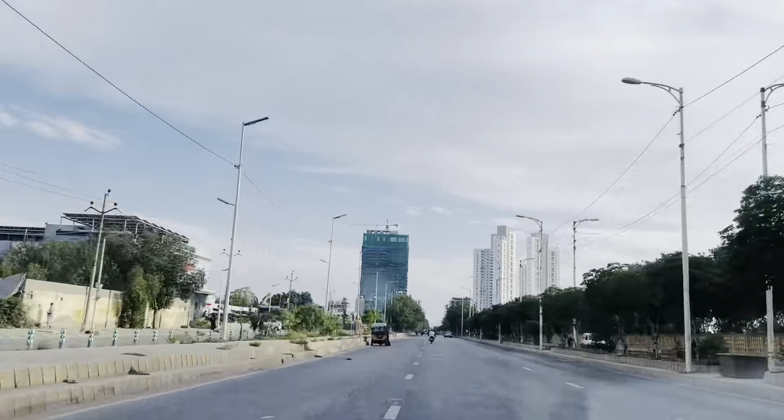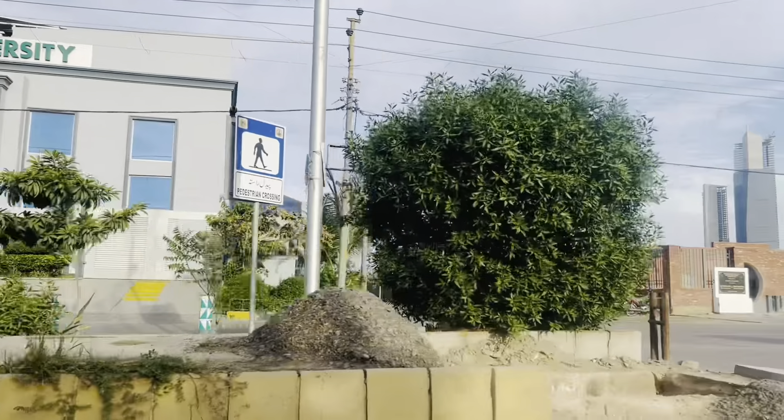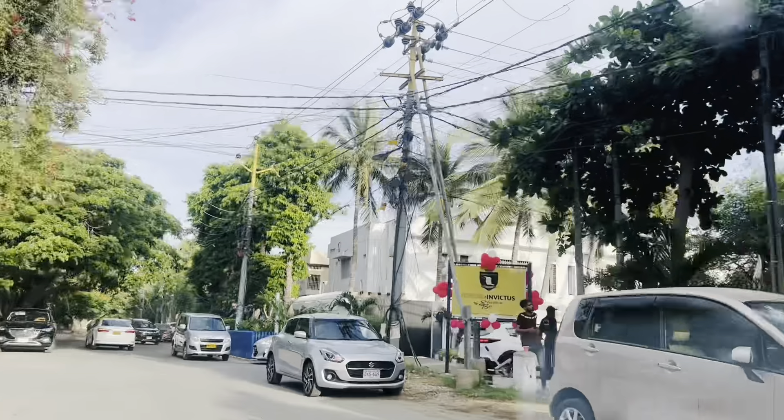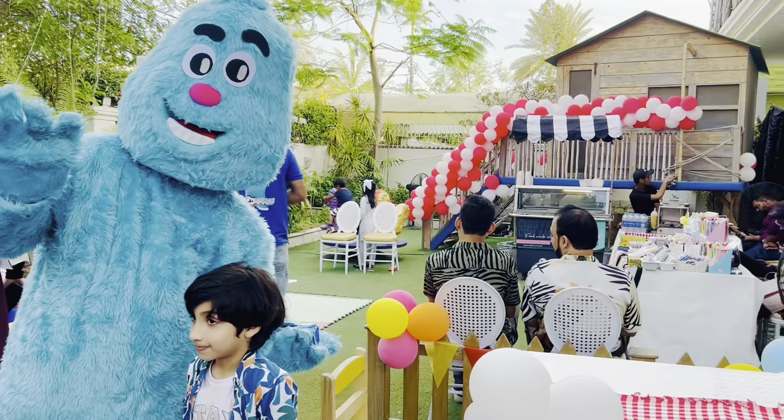Hello guys, welcome back to my channel. I'm back with a new vlog and guess what? We are going to another fair and it's at a school — it's a spring festival, so we are going to have a lot of fun.